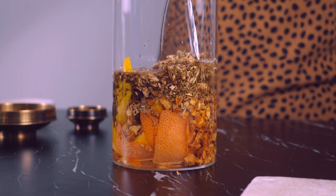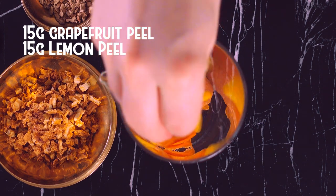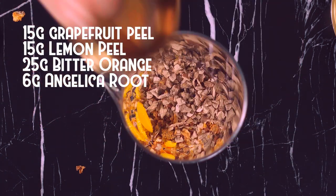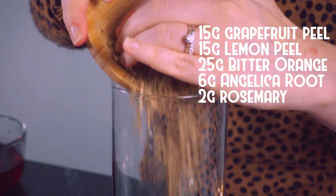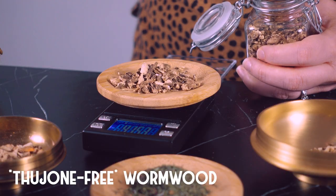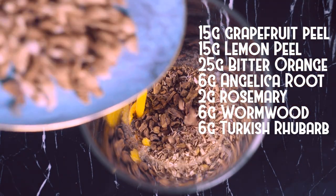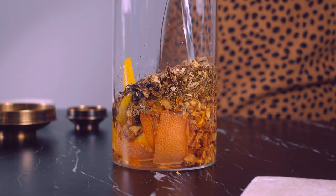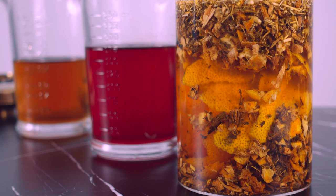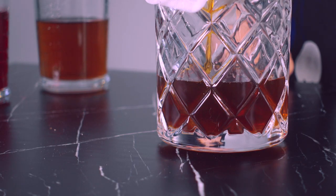For the vodka infusion, I'll be using 375ml of vodka along with 15g grapefruit peel, 15g lemon peel, 25g bitter orange peel, 6g angelica root, 2g rosemary, and 6g wormwood, which will act as a bittering agent as well as an aromatic. For this recipe, you'll want to find wormwood that's been treated to be thujone free. Also adding 6g Turkish rhubarb root and 6g orris root. I'll pour the vodka into the mixing container and make sure everything is submerged. This will all be infused for 12 to 18 hours. By the next day, the botanical infusion can be filtered — it will be pretty dark and taste very bitter.